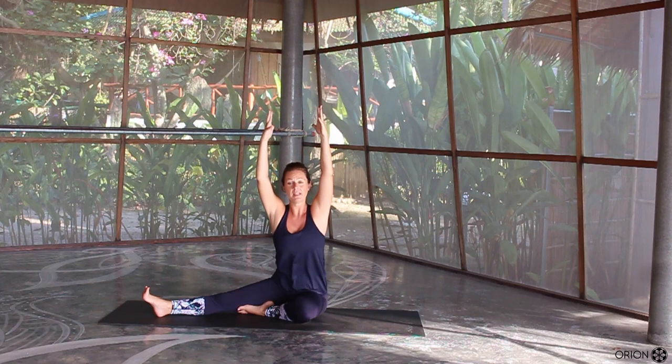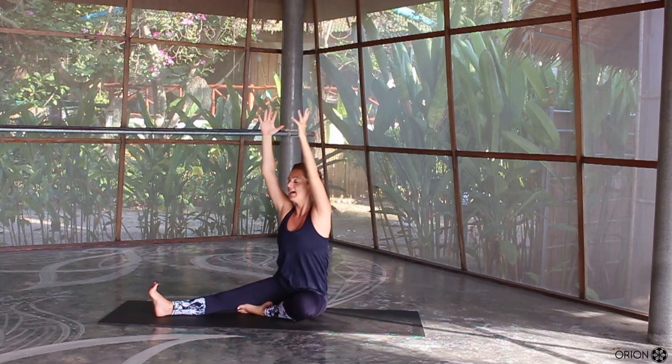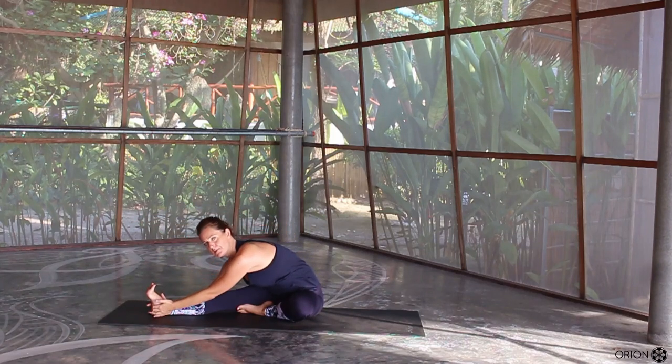Both hands come up, turn to face your left leg. Take an inhale and as you exhale, come all the way down, holding on wherever it's available and allowing your body to come down over your straight active left leg.